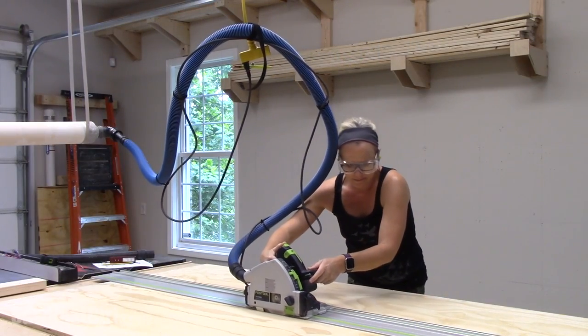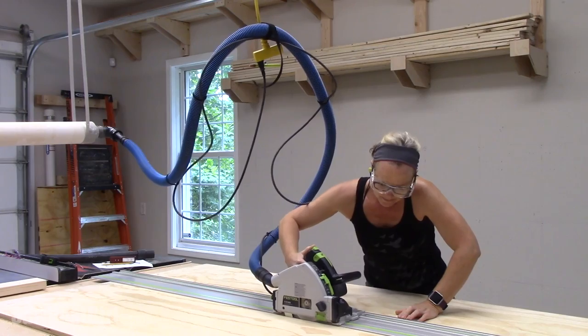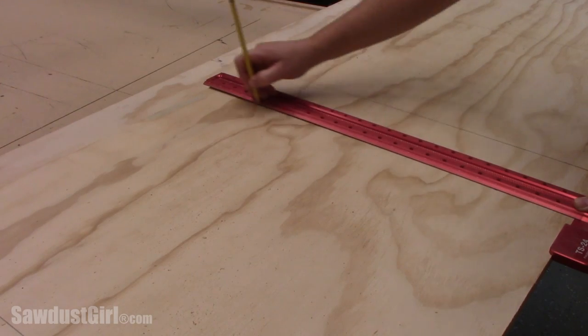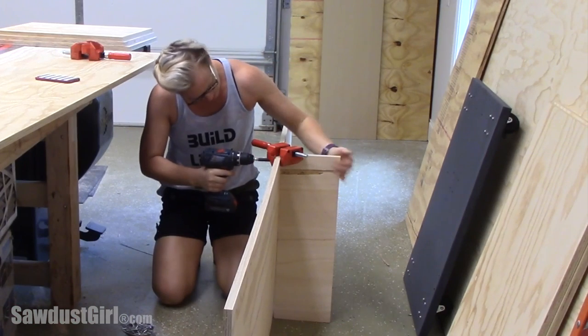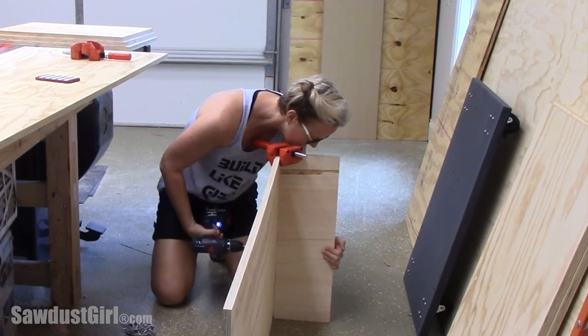For this project I'm using three-quarter inch sanded plywood and I used two full sheets plus a little bit from my scrap pile. I'm building this lumber cart on the floor so that it will be really easy for me to just tip it up once it's done.